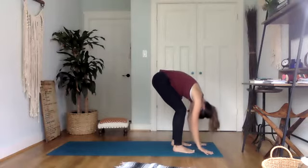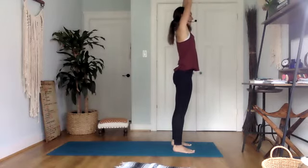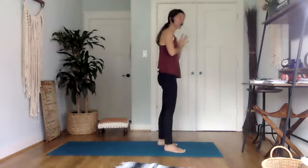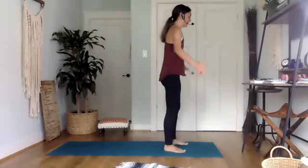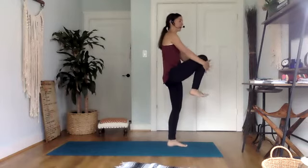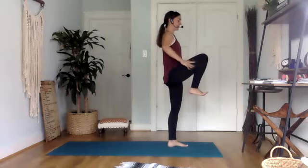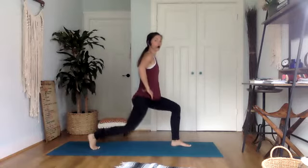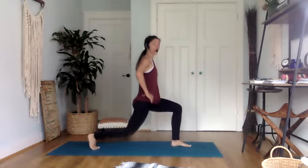Eventually release that, come all the way up to standing. Reach the arms up high and then bring your hands to heart. We're going to work on a little bit of balance and legs as well. Shift the weight to the left, pick up your right knee and just hold for a second — find your balance. And then keeping the hands at the hips or wherever you'd like, step this back to a lunge, and then lower for three, and two, and one.